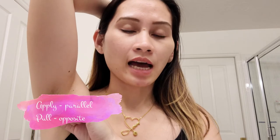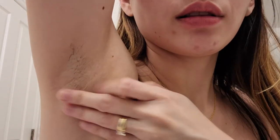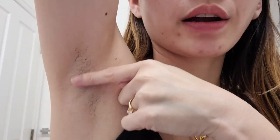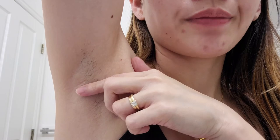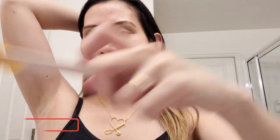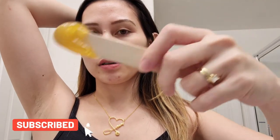So, which direction do you want to put the wax and which direction do you want to pull it? When applying the wax, you go in the direction of the hair. When pulling the wax off, you go the opposite direction. For example, in this area I put the wax on going upwards and downwards in this lower area. When I pull it off, I pull downwards on the top side and upwards on the bottom side. What I do is scoop a little bit and turn the applicator until it cools off a little before I put it on my armpit.